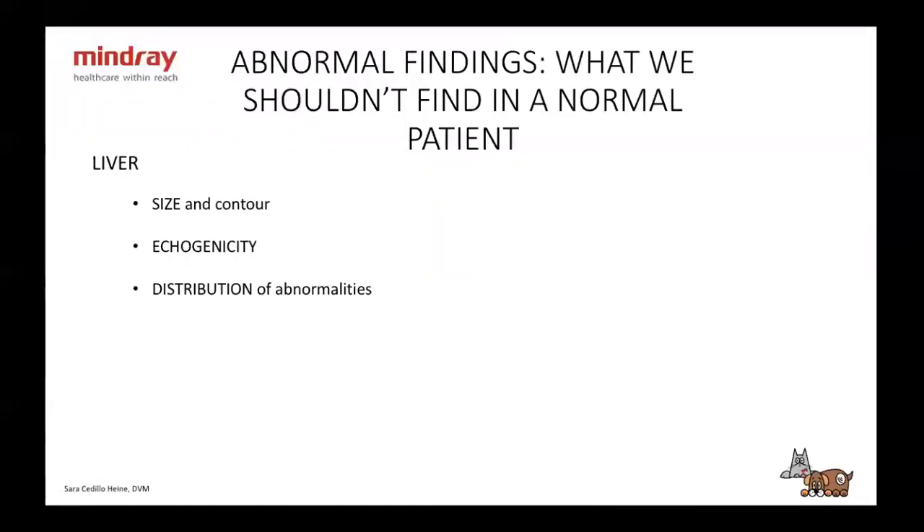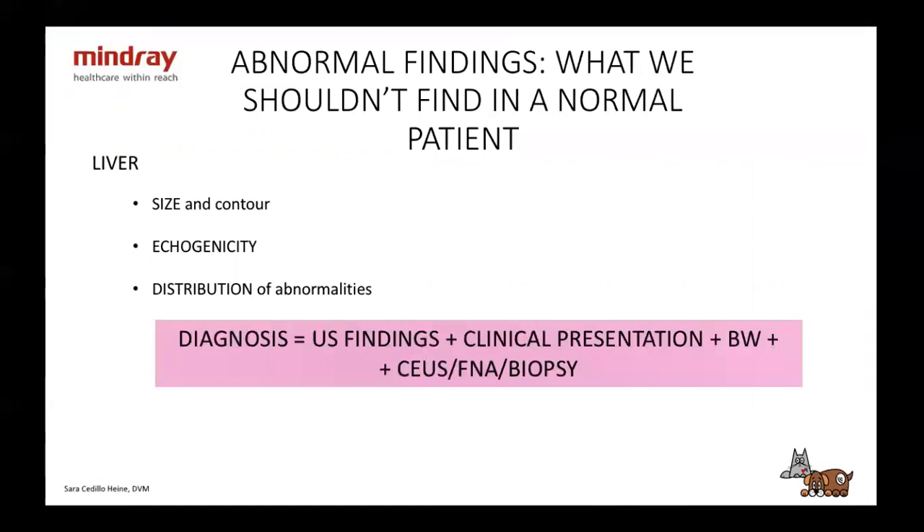Liver. We're going to have abnormalities in size, contour, echogenicity, and depending on the distribution. Very important: if you want to do a good diagnosis, you have to combine ultrasound findings, clinical presentation, blood work, and contrast ultrasound with FNA and/or biopsy. You can't do a complete diagnosis with ultrasound alone. Please always ask your veterinarians to do blood work before the ultrasound. Even with all that, you may still need FNA or biopsy for a complete diagnosis.